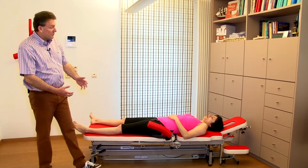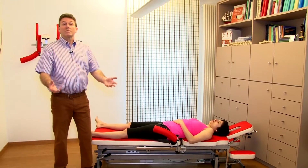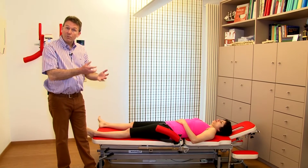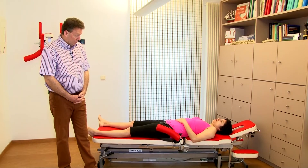Let's imagine she suffers from a loose body in the hip. That's a little bit similar to a loose body in the elbow. When we talk about manipulation, we're going to build in some traction and we're going to combine the traction with some rotation in order to shift the loose body.